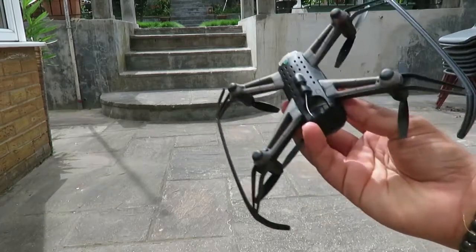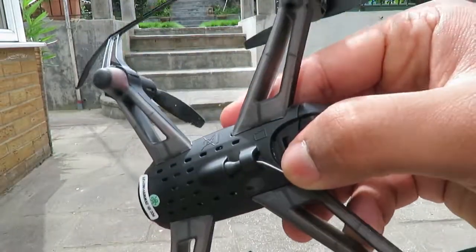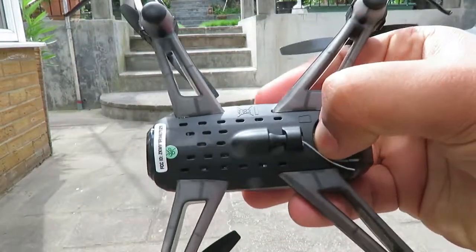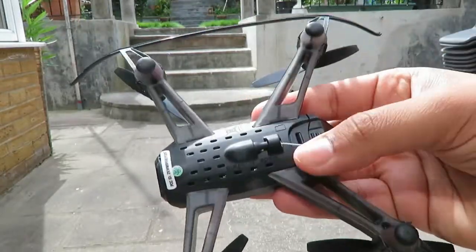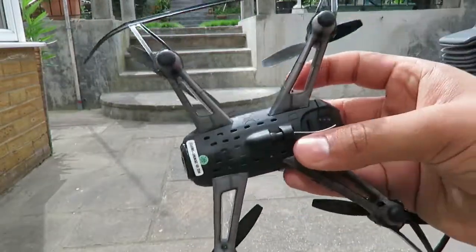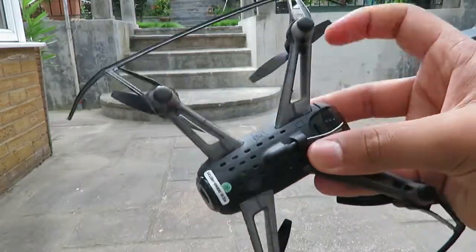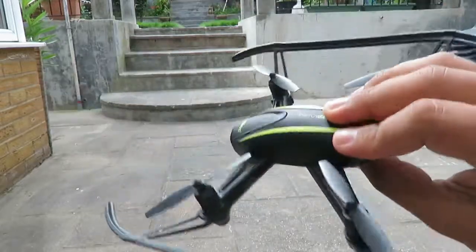Hey guys, so we're going to fly the drone now. Actually, I made a mistake — it does have an SD card slot. It's right underneath there, a little push-in type — you push it out like that and push to put back in. It doesn't come with an SD card, so I put in my own 4GB SD card, and now we can go ahead and film as well.